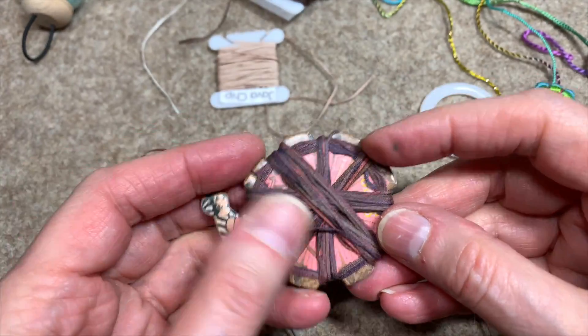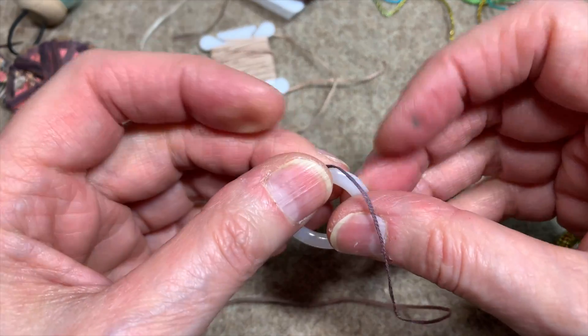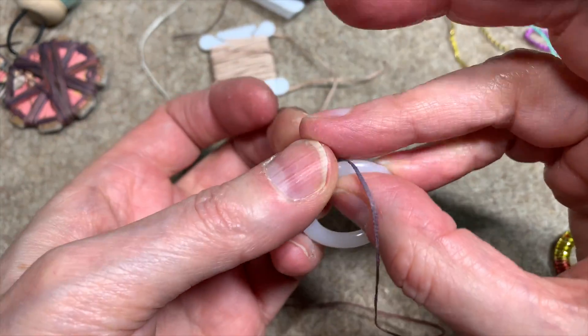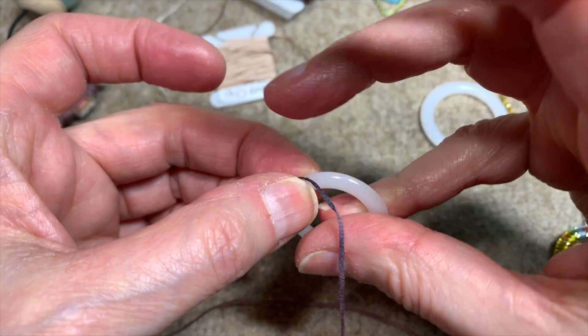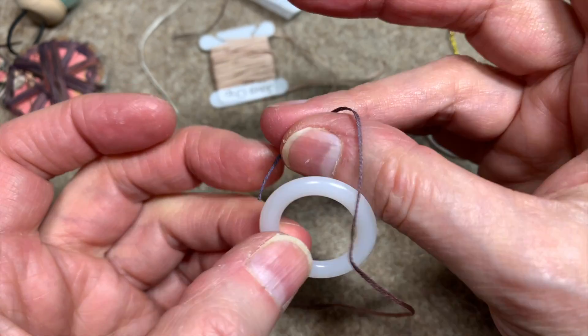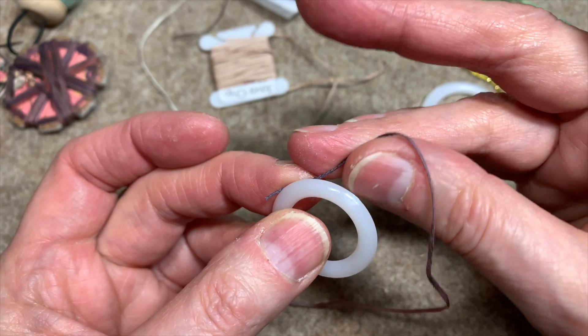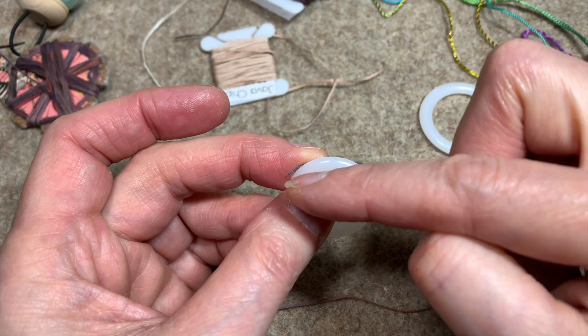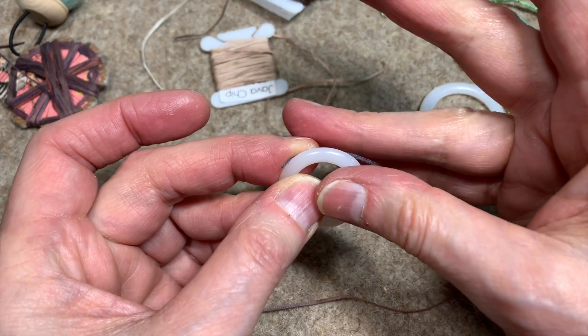I'm using Seagrass and I don't know what color this is — it's an old one. I don't even think the Thread Gatherer has it on their site anymore. For left-handed — and this is the trick — there are two tricky parts about the Dorset ring: this beginning part, and then getting those spokes so they line up.